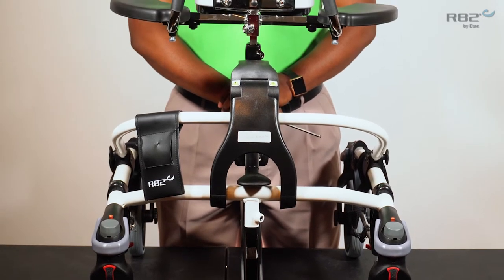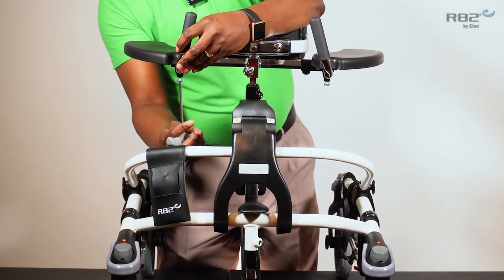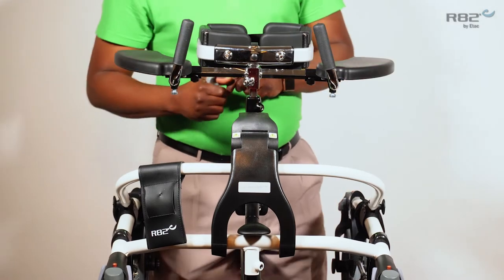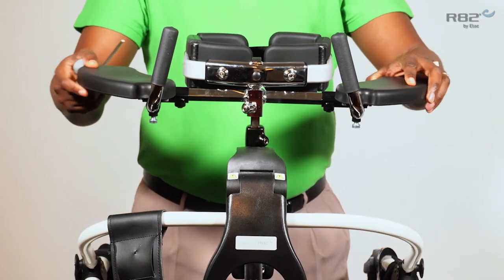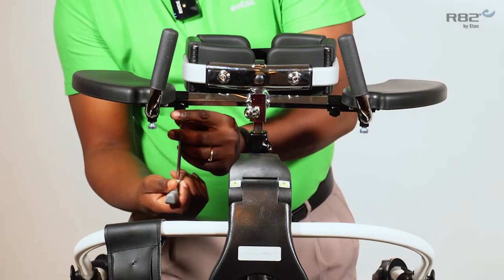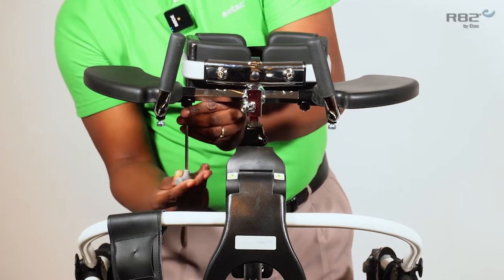I would like to discuss some of the accessories available for the Mustang. One of the accessories is the armrest. The armrest have several adjustments available: the depth adjustment of the hand grip, as well as the angle adjustment — simply tighten once you reach your desired angle. The next is the articulation of the arm pad itself. By loosening the 5 millimeter bolt on the bottom of the arm pad, you're able to adjust the angle of the pad, and once you reach your desired angle you can tighten it back. The final adjustment on the armrest is the width adjustment. You can adjust them together or individually, and once you reach the desired width you simply tighten it back.